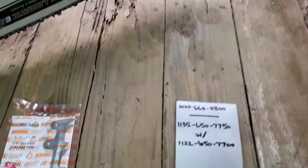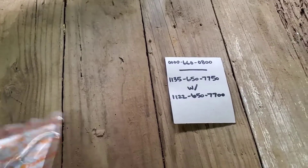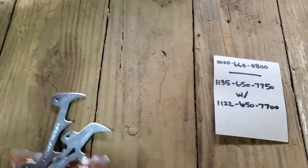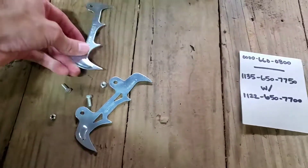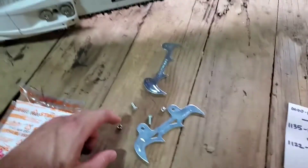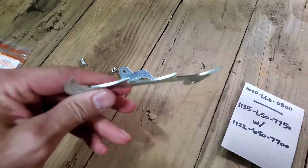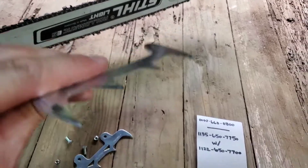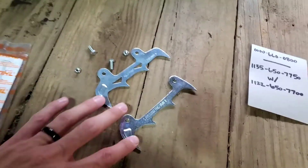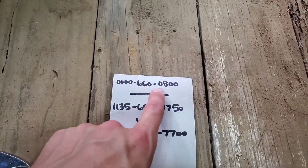Through some serious research and help from some friends online, I found that this is the pack to make it a double felling spikes on my 362C. They are stamped, and it's pretty thick gauge metal — not too thin, but it is stamped just so you know. The kit number is 0000660080.